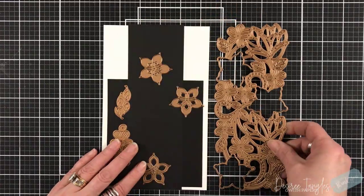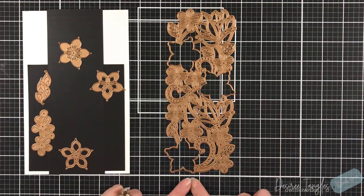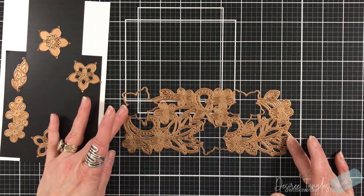Hey everyone, it's Desiree and I am here with Spellbinders and their Large Die Kit of the Month for March. It is called Kaleidoscope Floral Slimline.